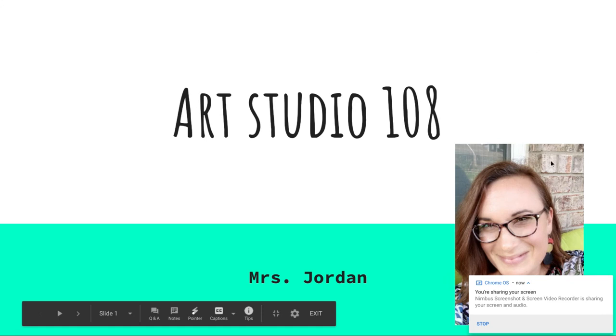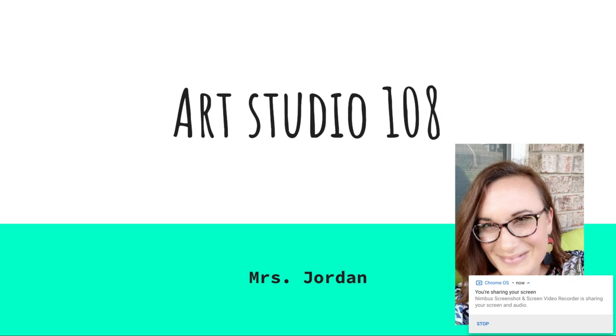Hello everyone, this is Mrs. Jordan. We are Art Studio 108. I decided instead of typing a very long email — because I know as a parent you are probably getting bombarded with emails right now from all of your kids' teachers — I would record a brief 'next steps / getting started before the first day of school' video. So you and your student have an idea of what's going on and what you need to do to prepare for not only art class, but all of your classes coming up next week.